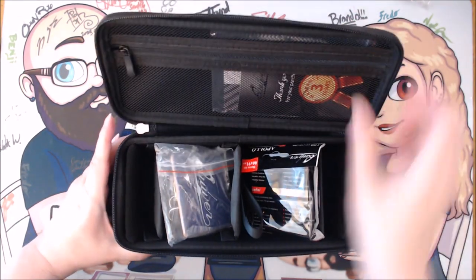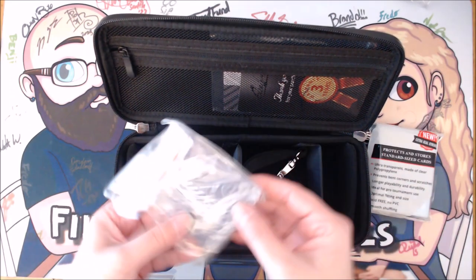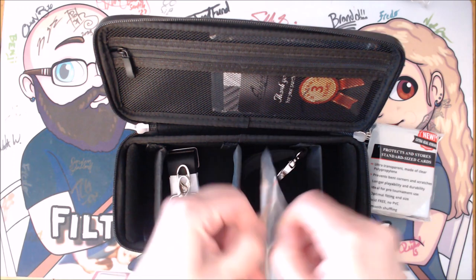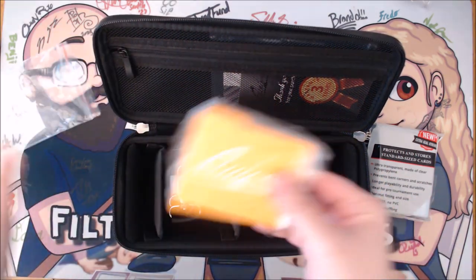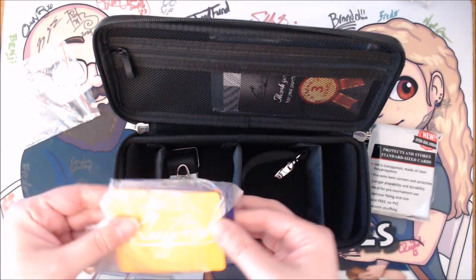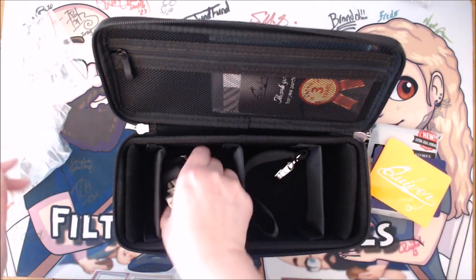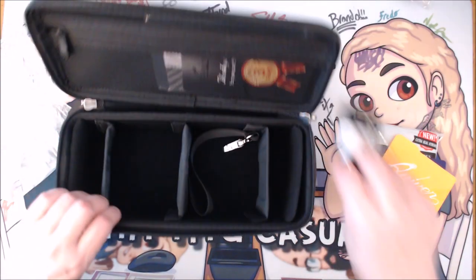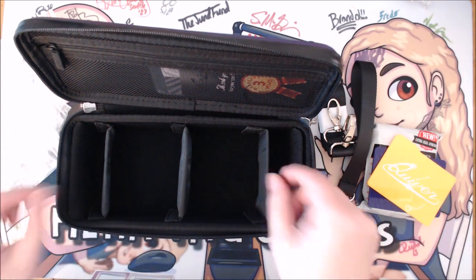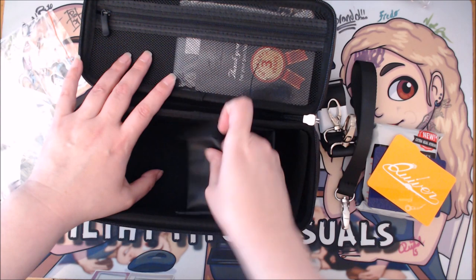Here's the inside — here are those Apollo sleeves, and these are the two dividers. Look at how well-protected everything is, those beautiful colors. There's a wonderful strap here, a hand strap, and here are those velcro dividers — very strong, look at that.